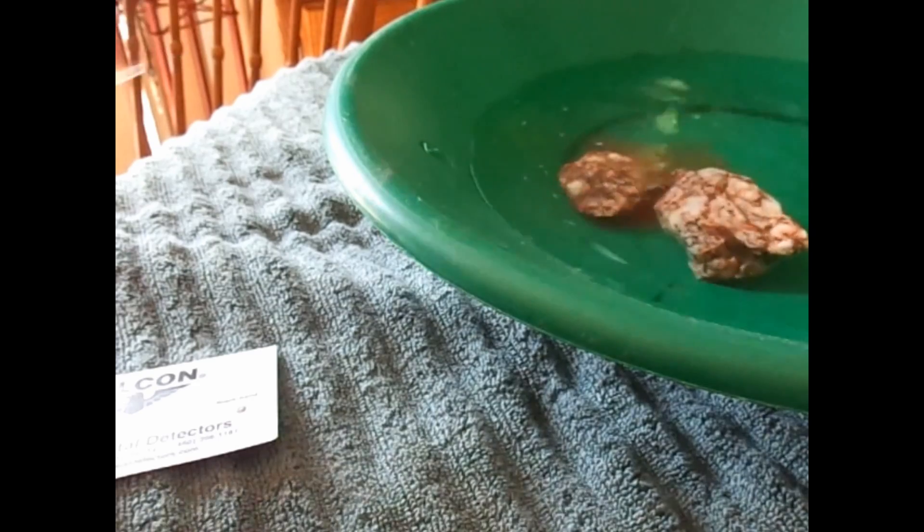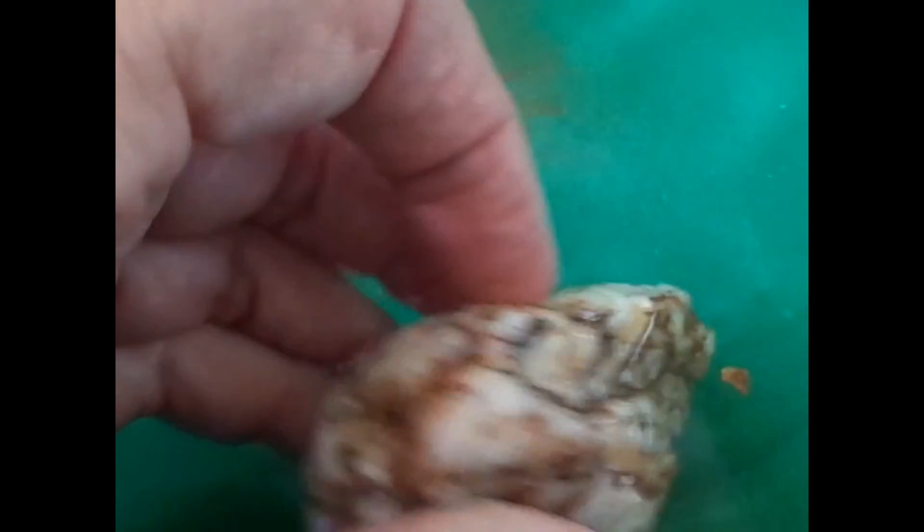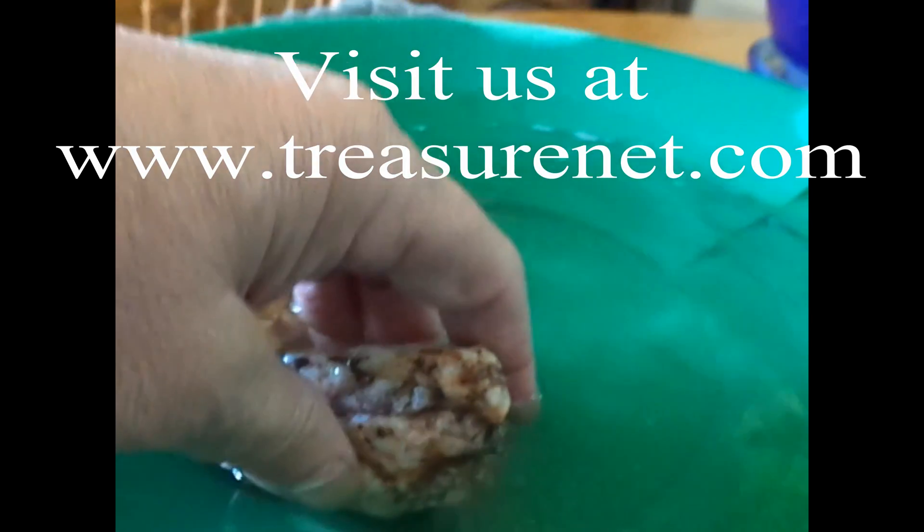I've already noticed that some of the dirt is coming off of it. Maybe we won't have to soak them. The dirt is coming off of it.